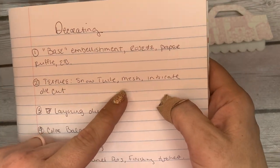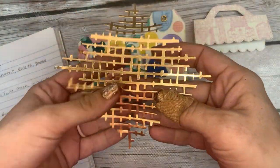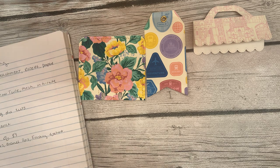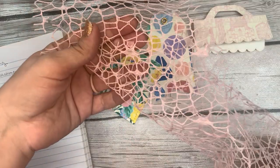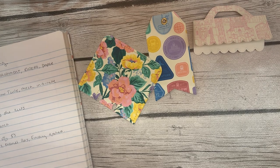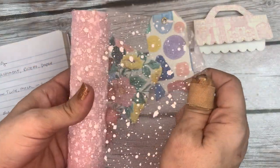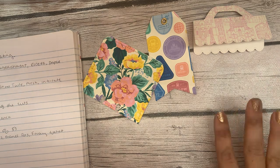I always add texture, whether that be tulle, mesh, or an intricate die cut. I have my favorite pink mesh that I use, and my favorite light pink snow tulle from the Dollar Tree. Those are things I use almost every time — I always add some kind of texture to my project.